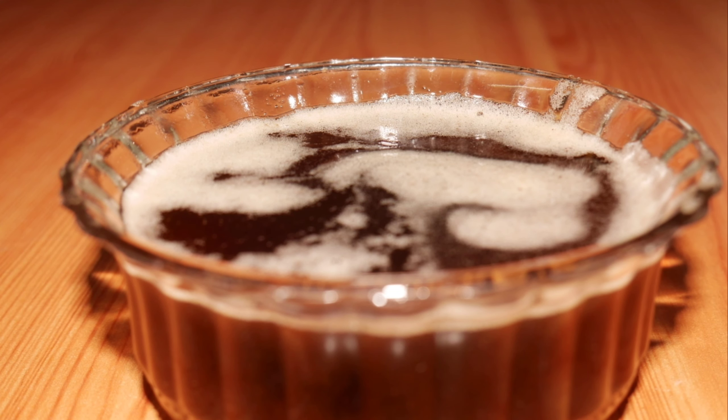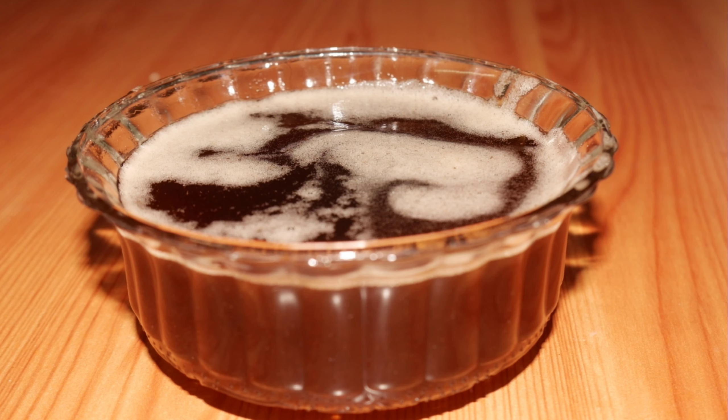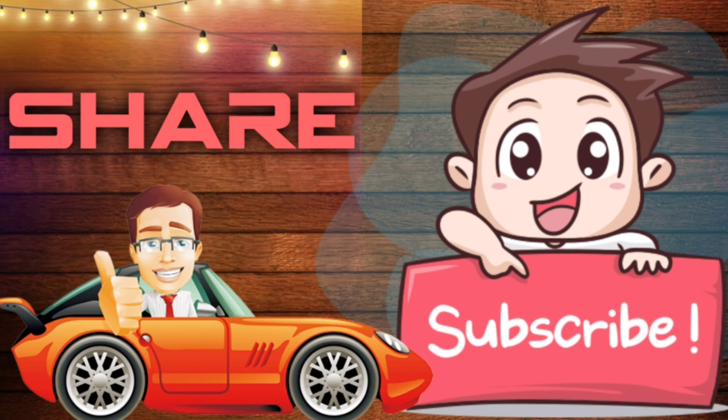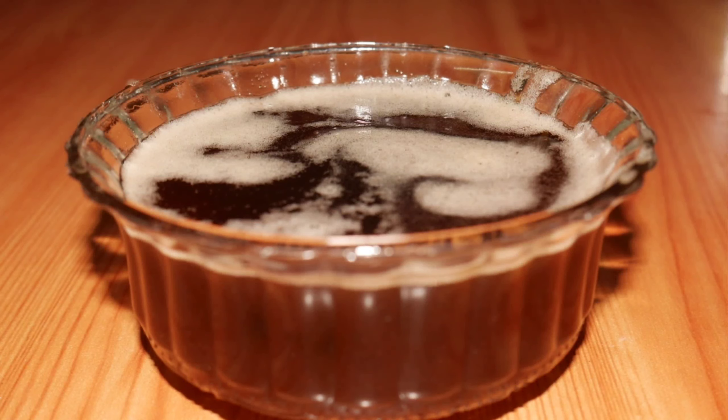Hello friends, welcome back to my channel House by Voice. Today is a special day. This process is very simple. Please subscribe and click the bell icon, then select 'All' so you get notifications for every video.